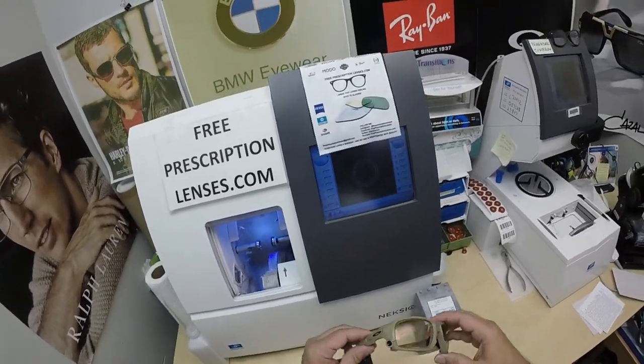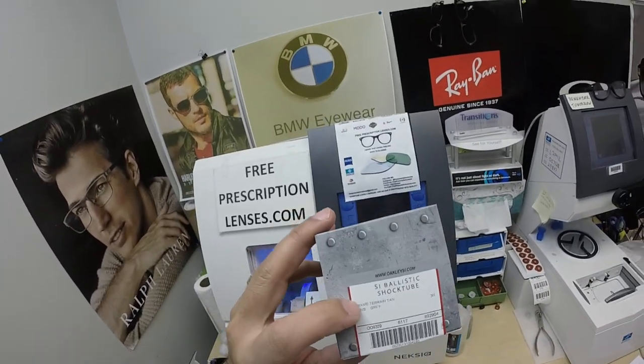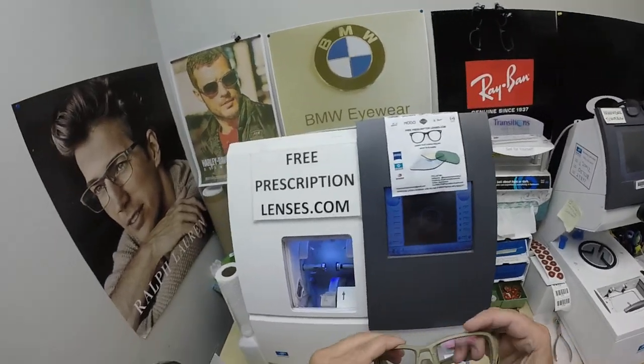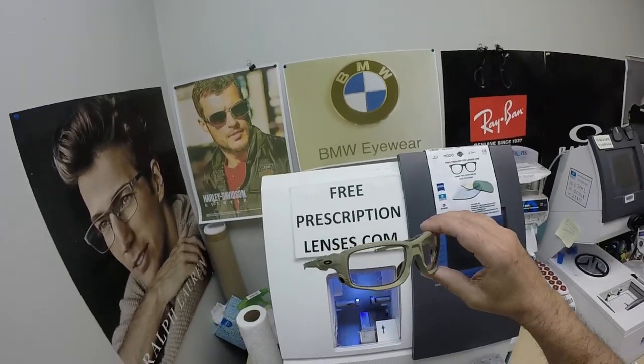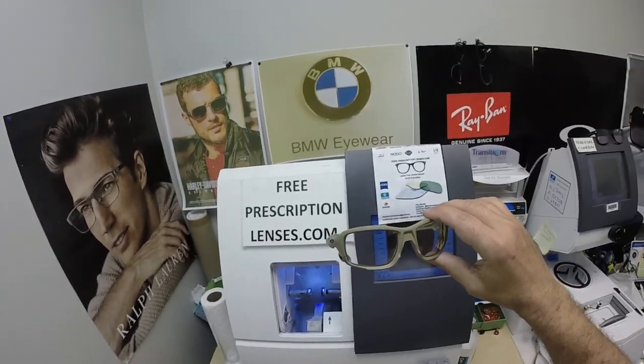Let me show you Asan's Oakley 9329 Shock Tube. This is color 17, which is the Terrain Tan. He got the Essilor Transitions Extra Active Brown with the red flash mirror. Again, thank you for your purchase.